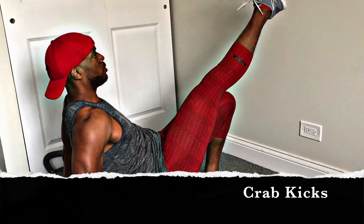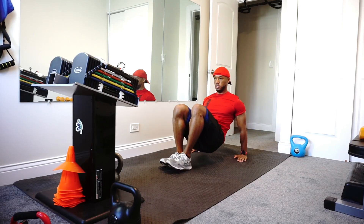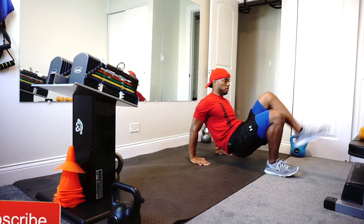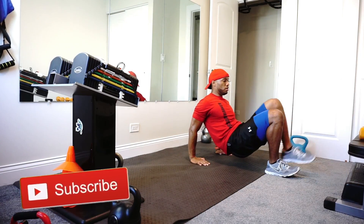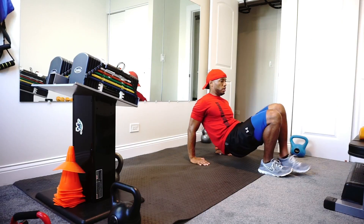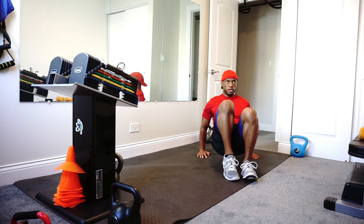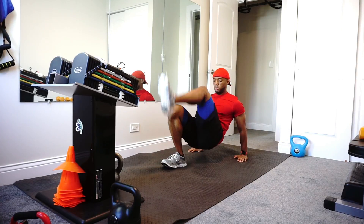Crab kicks. There's a secret to make these crab kicks work — it's going to encompass everything, so it's going to be tough. Keep your leg up as far as possible, keep hips up off the ground, and make sure your hands are placed forward. That's what's going to make this workout work the most. You'll feel it — trust me.